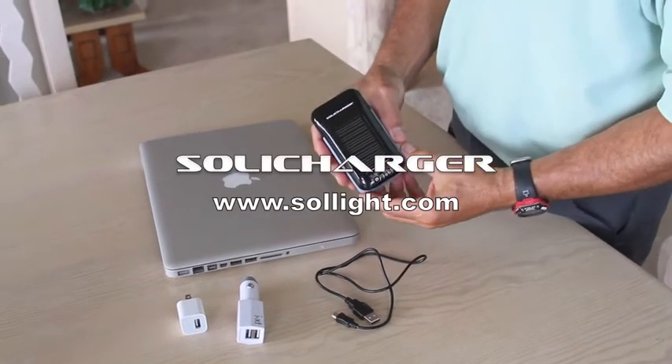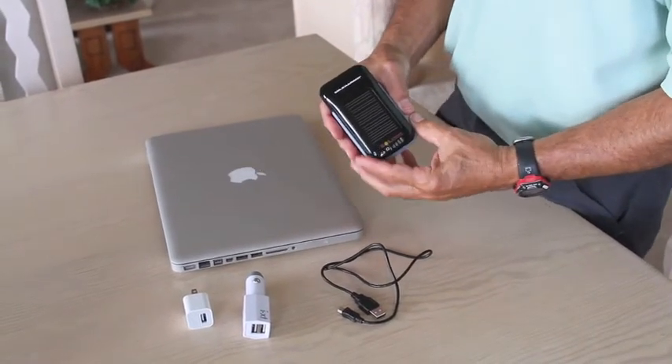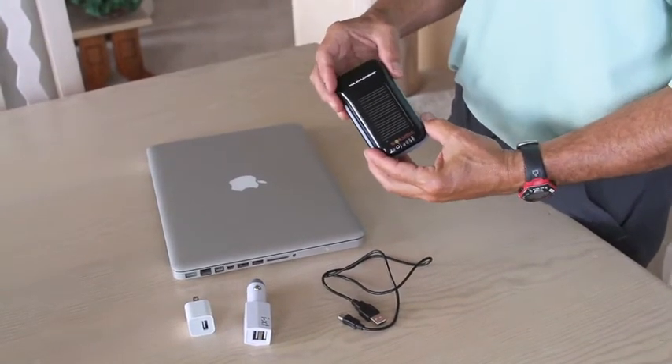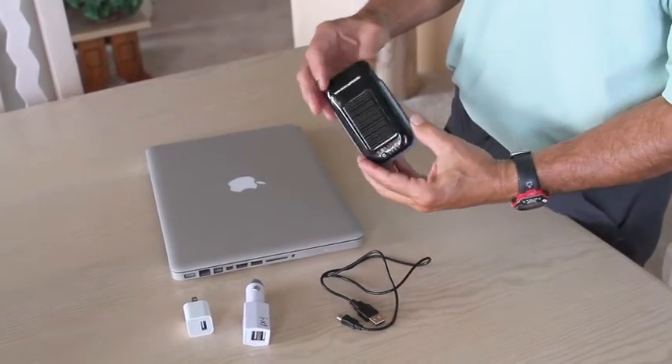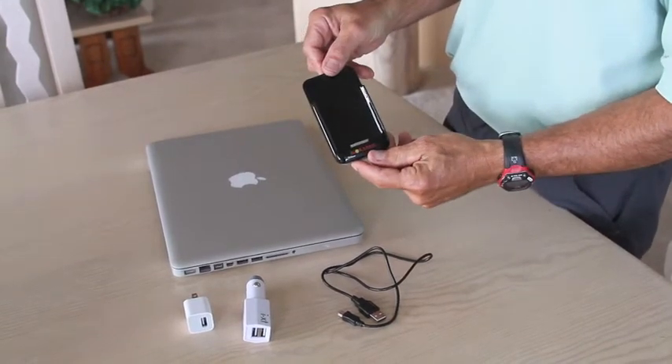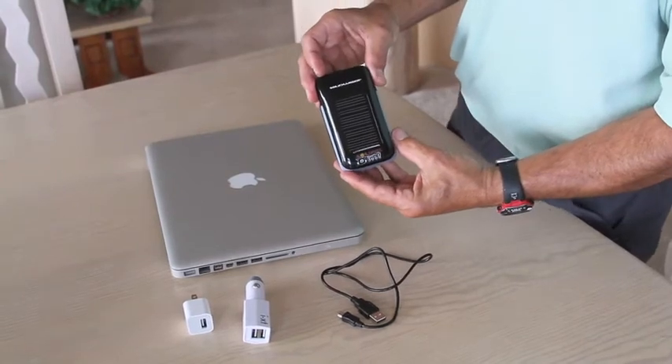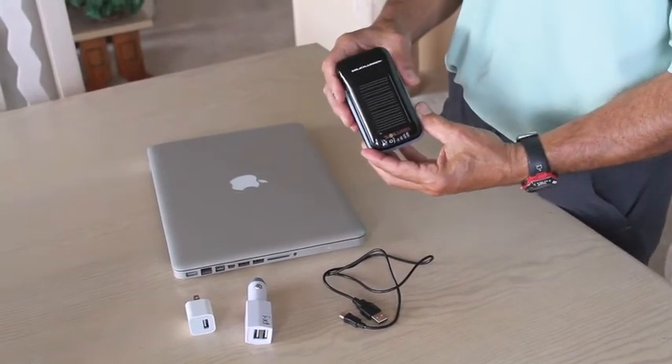The Soli Charger by Solite is a combination of a 1600 milliamp lithium ion polymer battery located inside this tiny 2.5 ounce device, and a solar panel — a photovoltaic cell on the back — which will charge it.